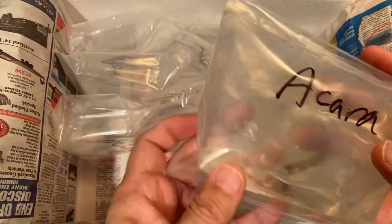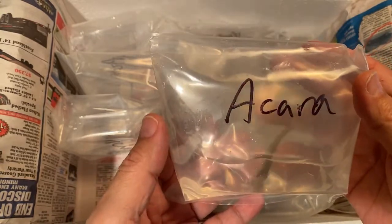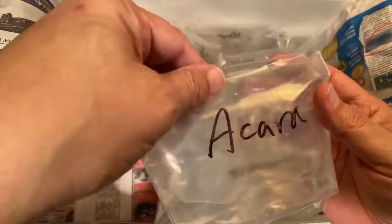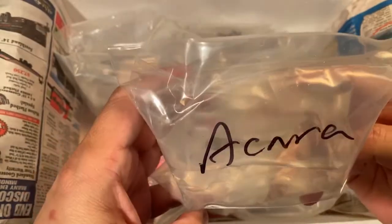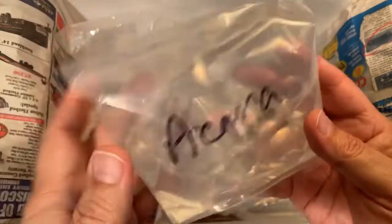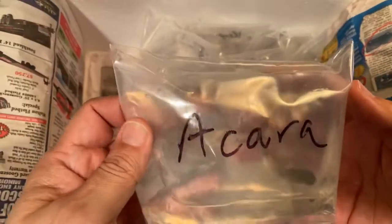This is the thread fin acara, also known as the heckleii. I ordered three or four of these. So far everything looks great — it's a little bigger bag, a little bigger fish, and they all look awesome. There's another thread fin acara, geophagus heckleii — that's three now. I know the two adults I already have are going to be really happy to see these guys. That's four.